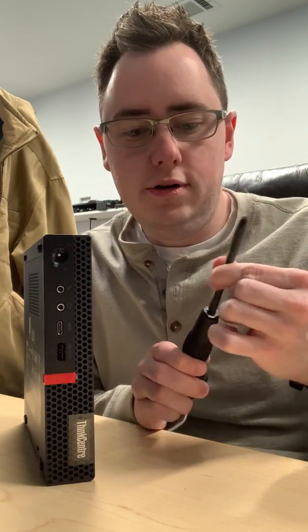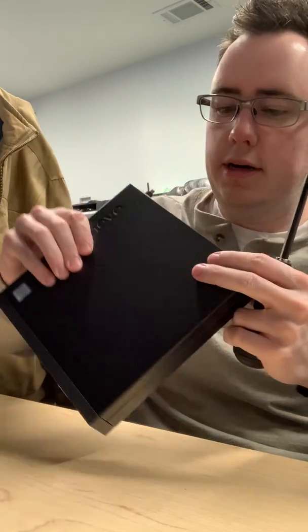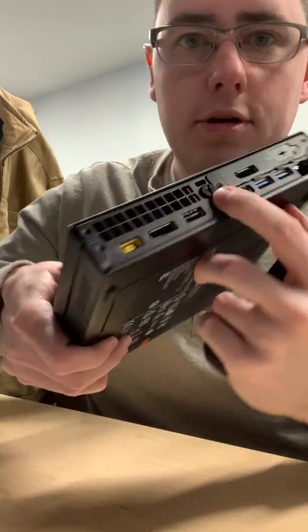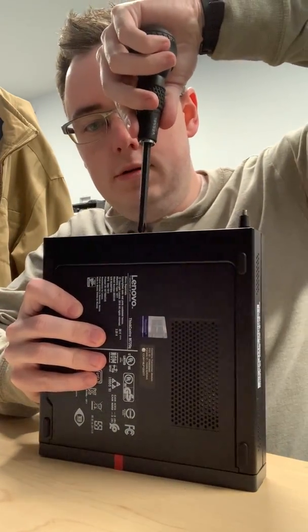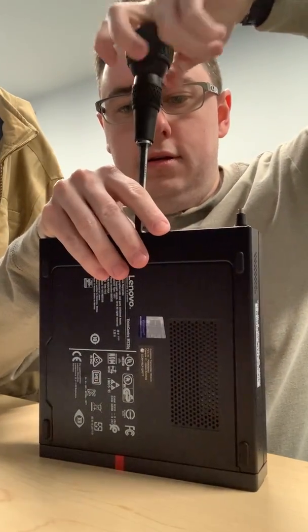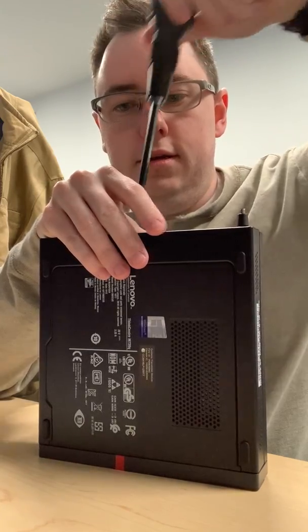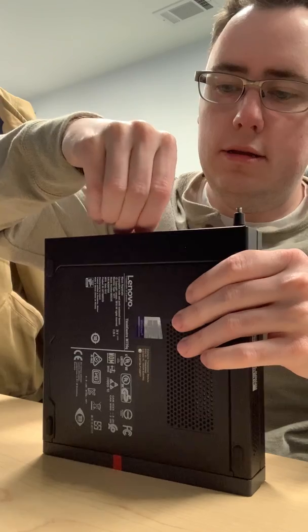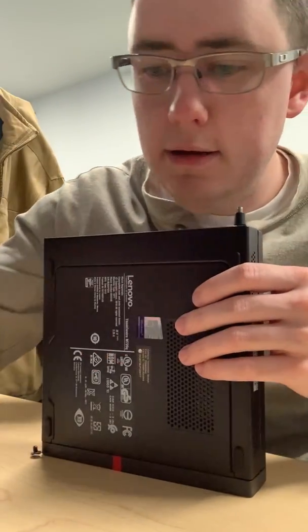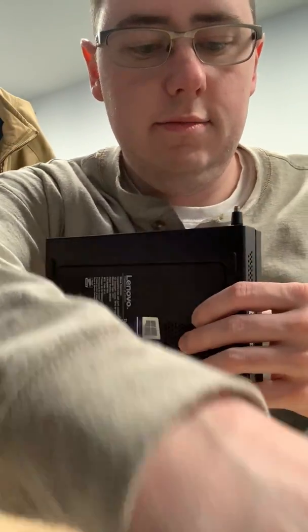The first thing we need to do is there is a screw right here — you've got to remove that thing. Make sure you don't lose it; put it in a safe spot.